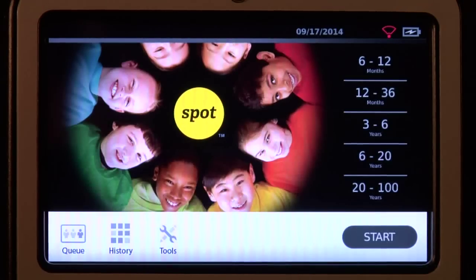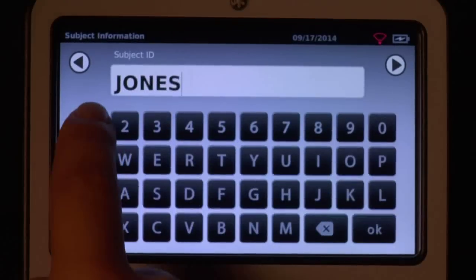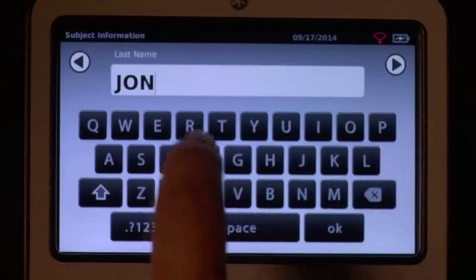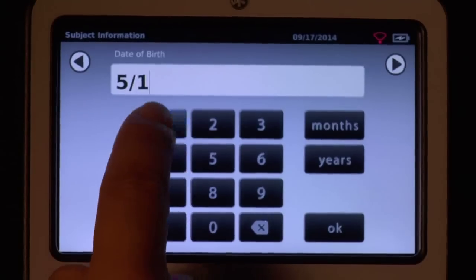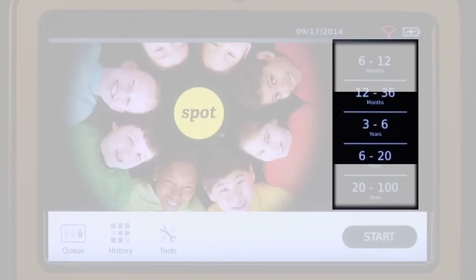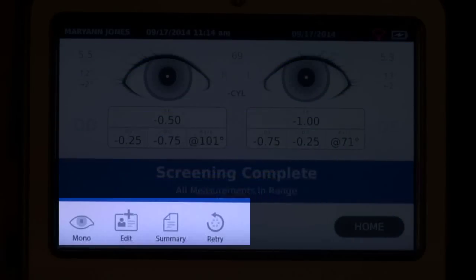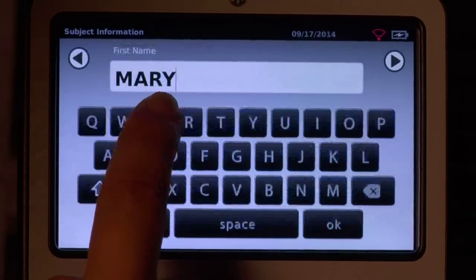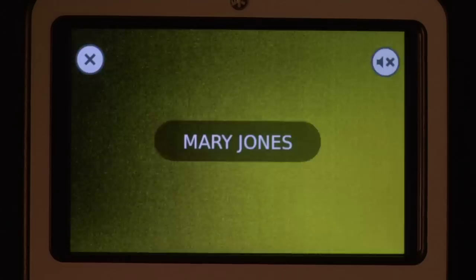To begin the data entry and screening process, select the Start button. This will allow you to enter subject information such as ID, first and last name, gender, and date of birth or age. The subject's age or age range is required. To begin instant screening with no personal subject data, select the age range of the subject from the home screen. Be sure to confirm all data is correct on the subject information screen. You can modify information by touching the field you wish to change. Select Go to begin the screening process.